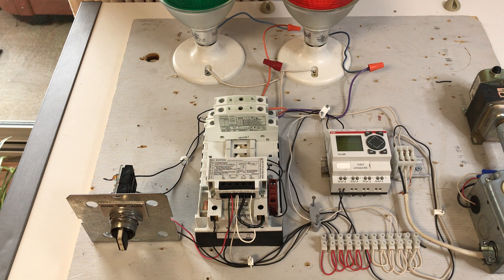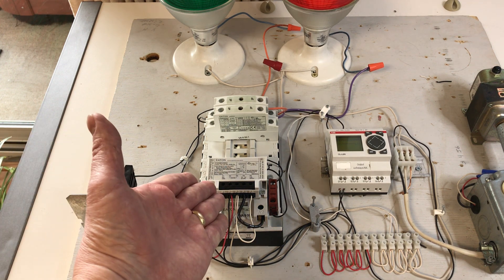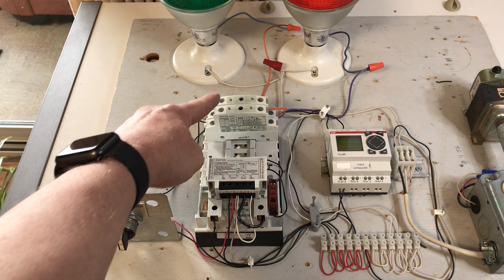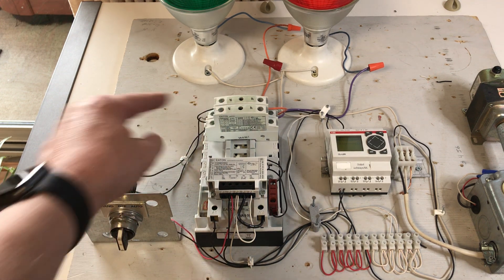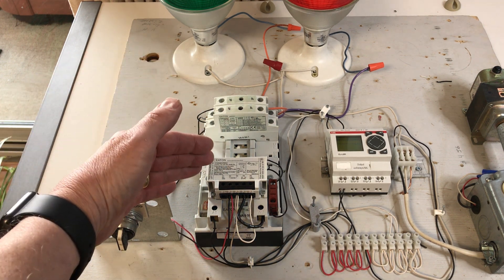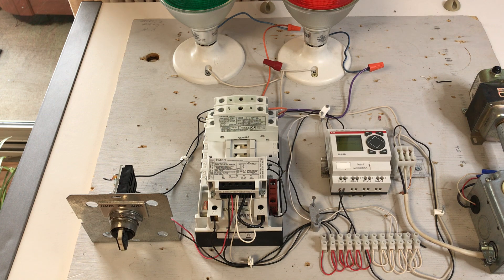On the bench, we have an Eaton C30CNM mechanically held contactor. Looking at this contactor, we see we have power poles at positions 1 and 2. These are double pole power poles. Six positions means that a maximum of 12 power poles can be used when installed on the base.